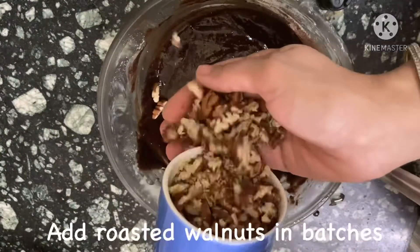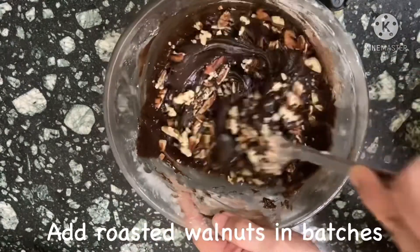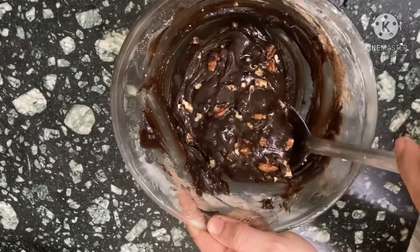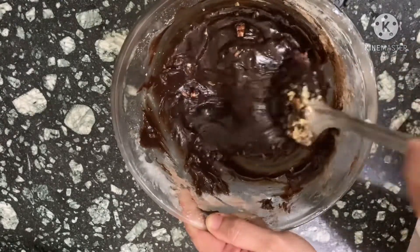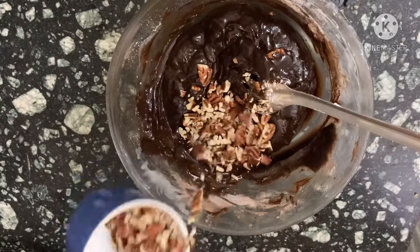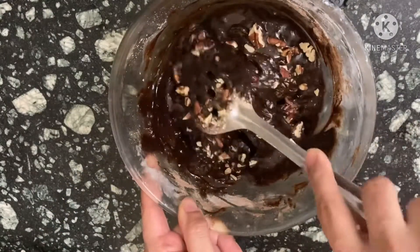Now we will add our walnuts, not all at a time. Mix and add, mix and add. Some more walnuts to be added, and I have kept some for the finishing touch.